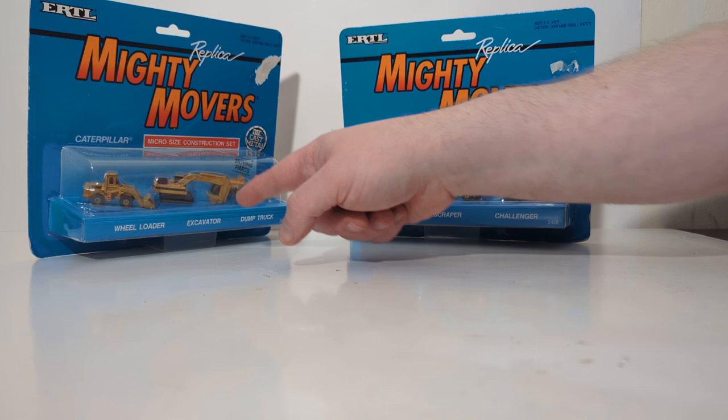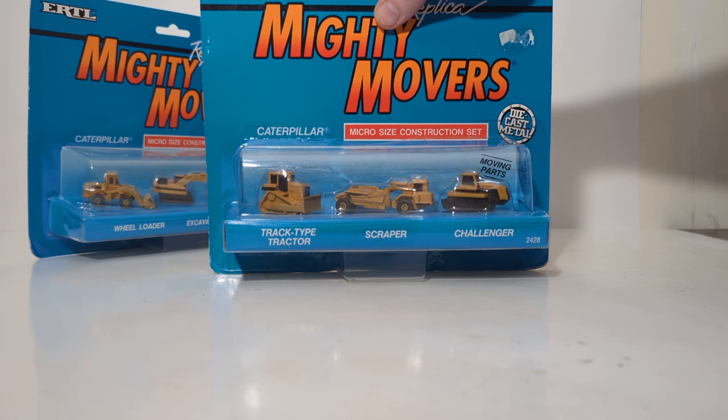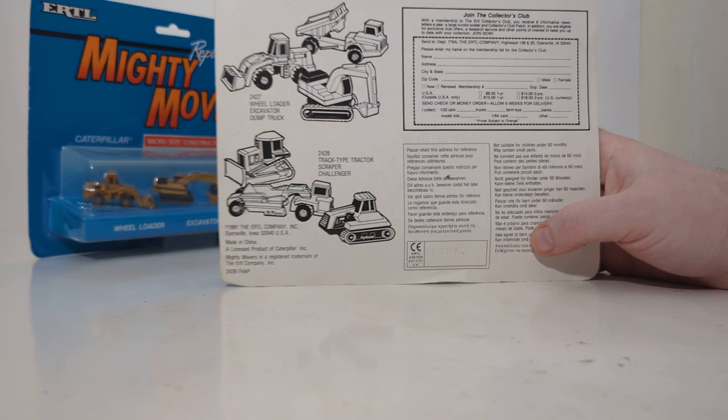In this set we have a wheel loader, an excavator, and an articulated dump truck. The set over here features a track type tractor bulldozer, a wheel tractor scraper, and a Challenger tractor.